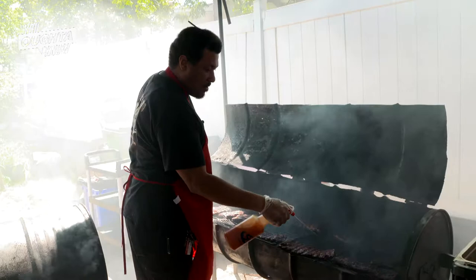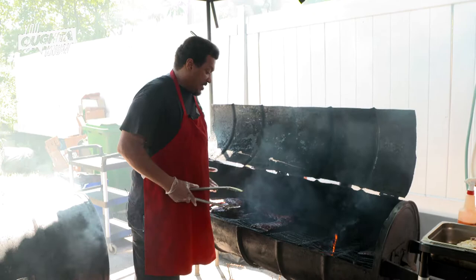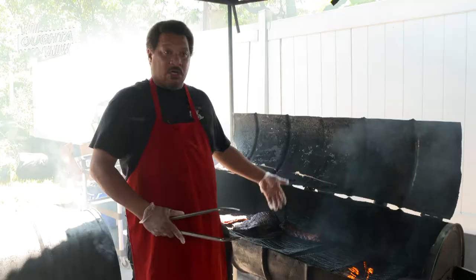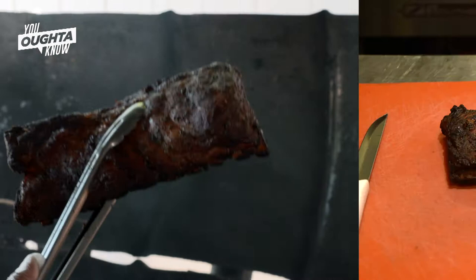We're getting ready to take a pan and take these babies off in a minute. They've been on right now for three hours and maybe a little bit more. To me, baby backs are just too lean — they tend to dry out more. I don't like the spare rib either; the spare rib is real big and bulky. This is actually a spare rib that's been trimmed down. They nicknamed it the St. Louis Cut. So basically what you're going to get is a good quality piece of rib that's going to come out looking like this.